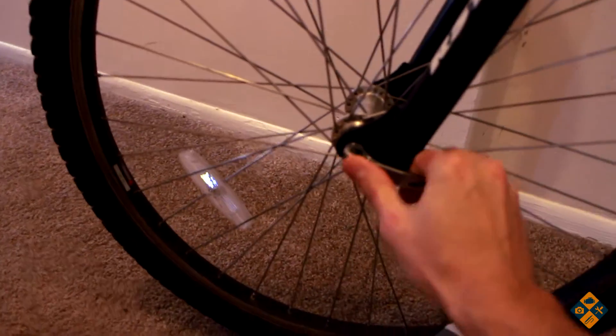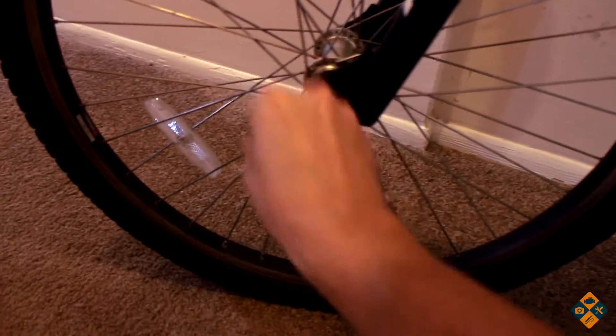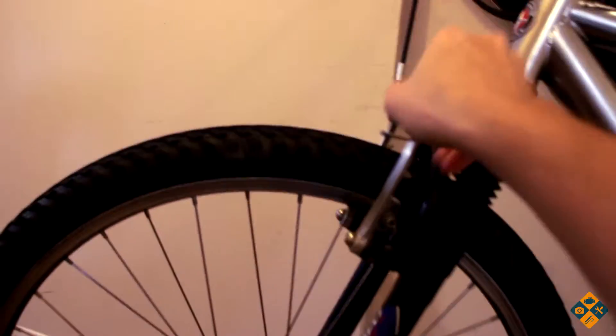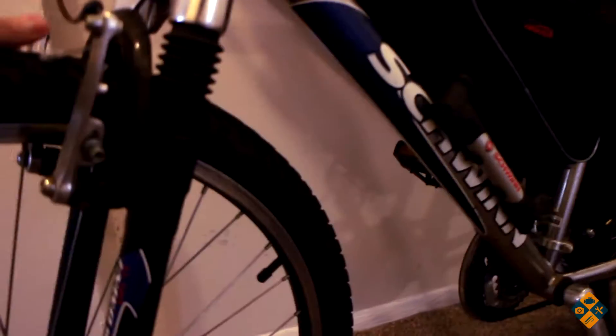First, the front wheel. I'm just going to take the wheels off here first. You just unscrew this and then unclip the brakes. Undo the brakes so they're out of the way.